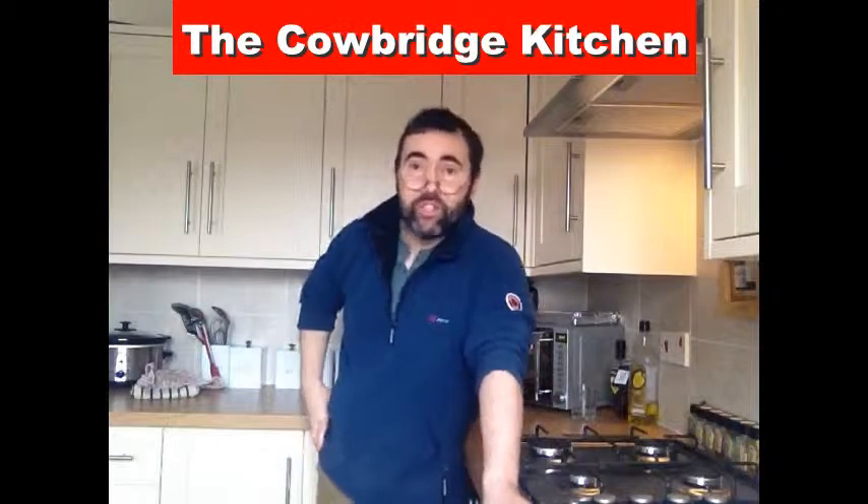Hi people, welcome to the Cowbridge Kitchen. We're here exclusively to show you guys how to cook like a pro. We're going to show you some tips, some tricks and a few little nifty workarounds so that you get it right first time, every time.